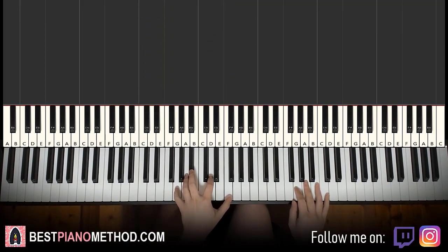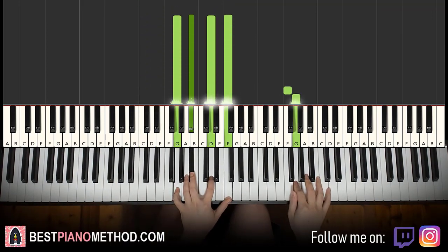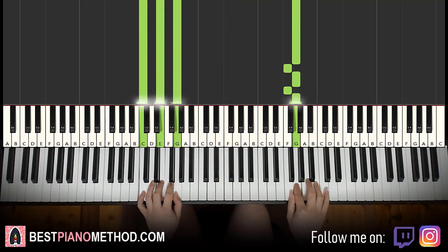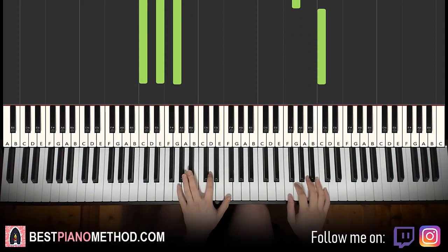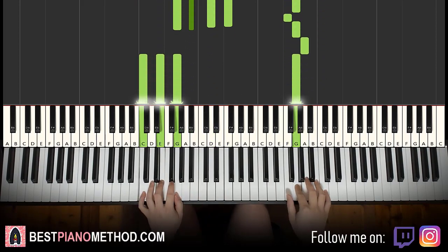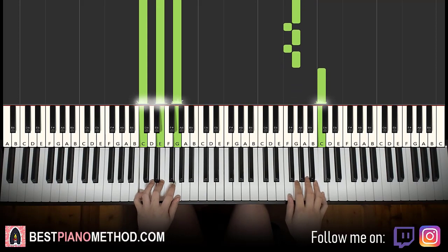G minor 7 starts off by itself, right hand continues. G and C major together. That's it for the first part.